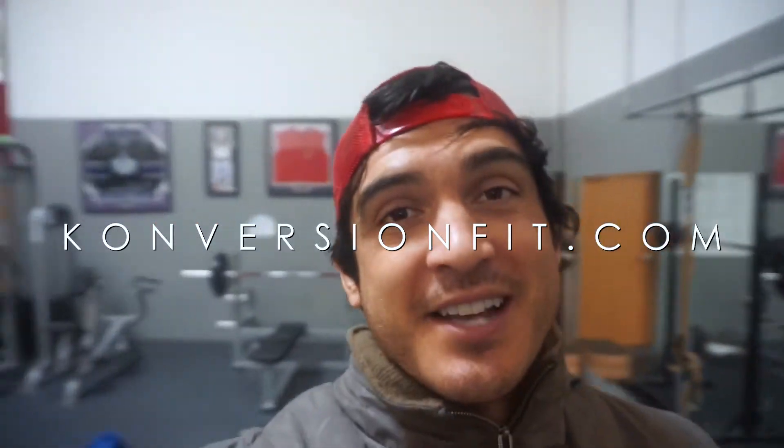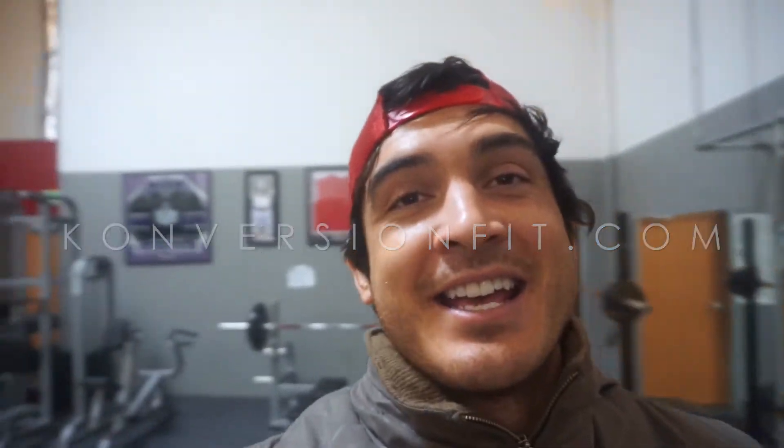What is going on guys? Hope you guys are having a great day. My name is Josh coming from KonversionFit.com, and today is another vlog.